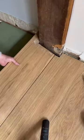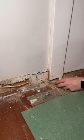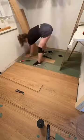For tricky areas like around a beam, I like to use my jigsaw. I also like to use my multi-tool to undercut my door frames. Then I finished installing the rest of the floorboards and moved on to the baseboards.